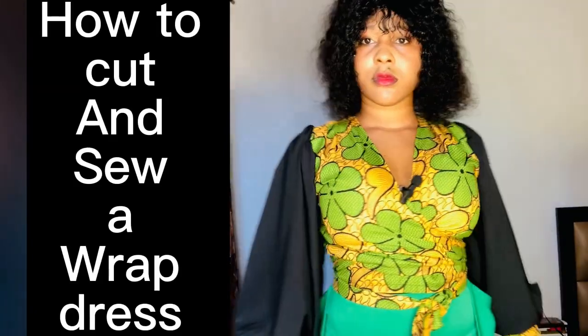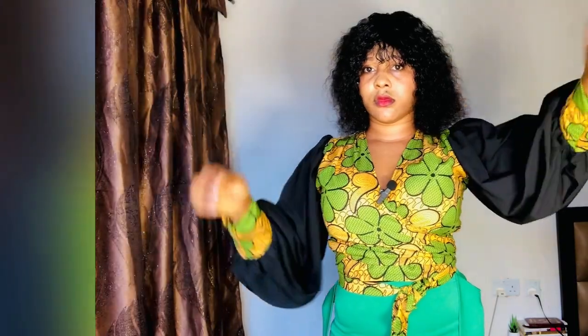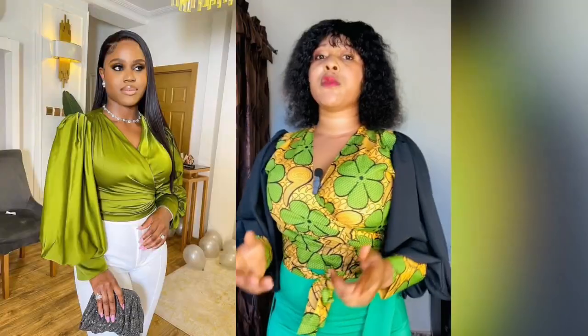Hi guys, welcome to my channel. My name is Promoted Sandra. If this is the first time you are coming across this channel, thank you very much for stopping by. If you are a returning subscriber, hi, thank you very much for coming back. In today's video I'm going to be showing you guys how to make this wrap dress I'm putting on. I believe you guys can see how beautiful and elegant this is.